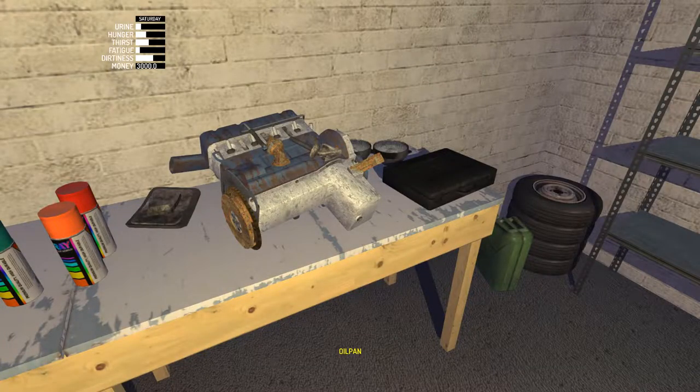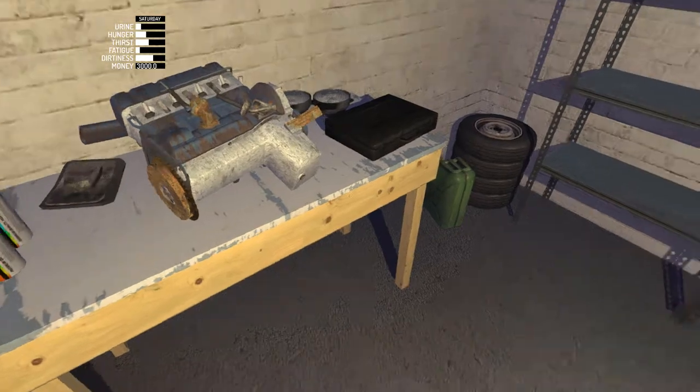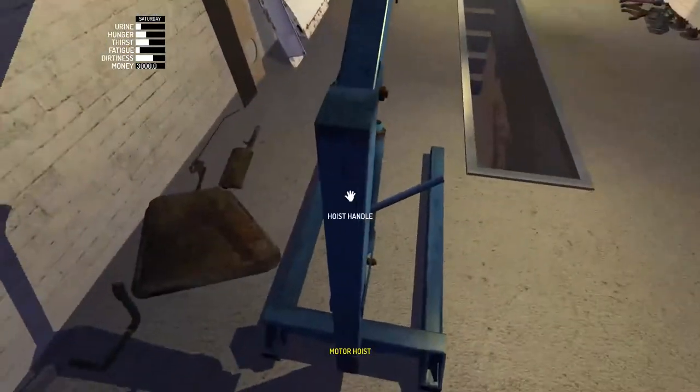Hey guys, Fury Fighter here. Today we're checking out episode 9 of My Summer Car. This one's just going to be a real quick one — just attaching the engine onto the engine crane.